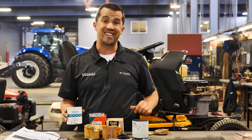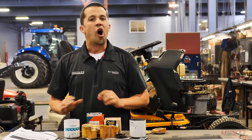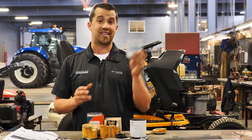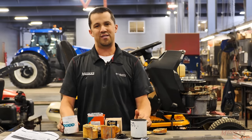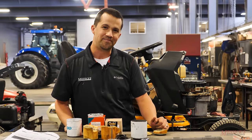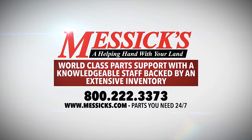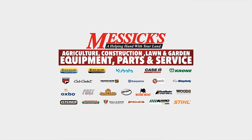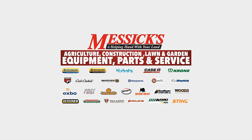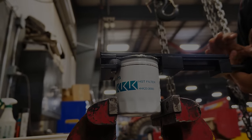If you have any parts needs for your equipment and we can help, or you have any service or sales needs, give us a call. Our parts hotline to pick up things like oil filters is 877-260-3528, or you can find all these things online at messix.com. We'll see you next time.